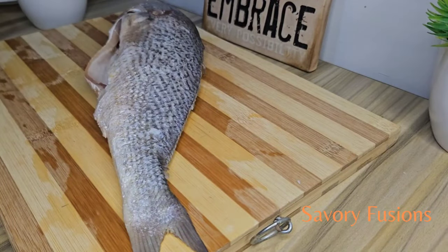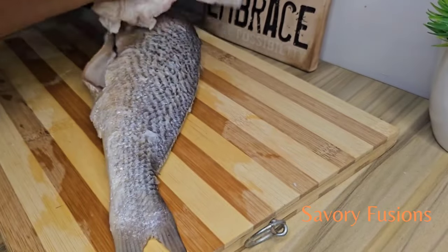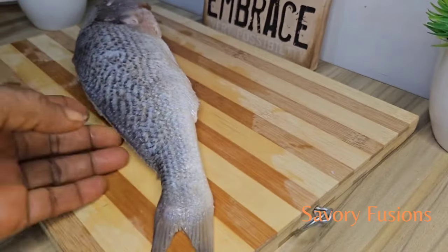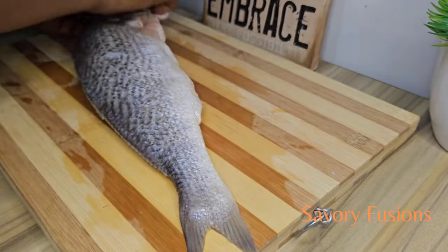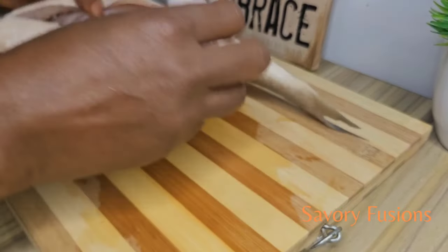After cutting all the fins on the fish, we are going to use a kitchen towel to wipe the fish so that it's easier for us to handle when we give it a cut. Wiping the fish clean also makes the marinade easier to enter the fish and makes the fish more tasty.